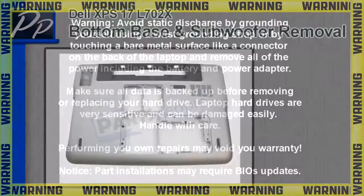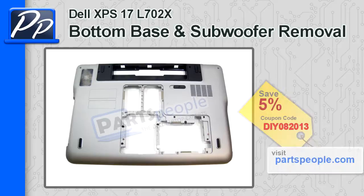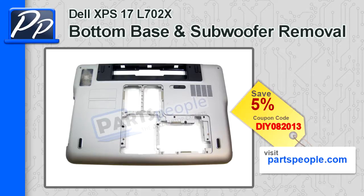Hey guys, it's Roscoe again with PartsPeople.com. In this video I'm going to show you how to remove the bottom base and subwoofer on the XPS 17 L702X. If you're looking for either of these parts, check out our website and use this coupon to get 5% off.